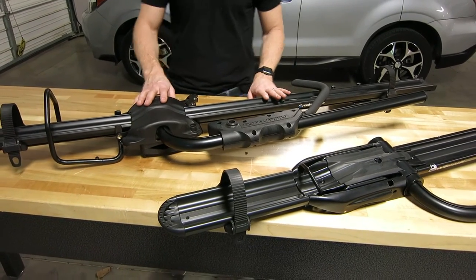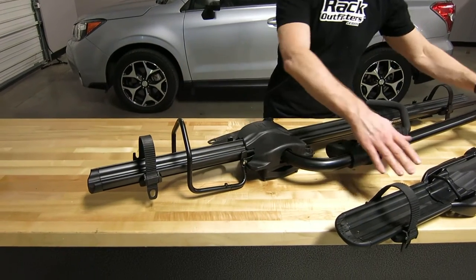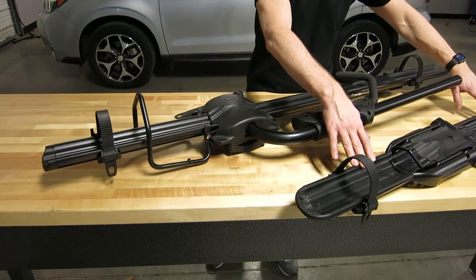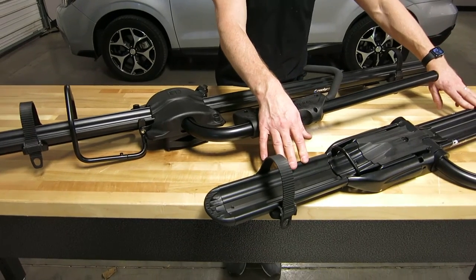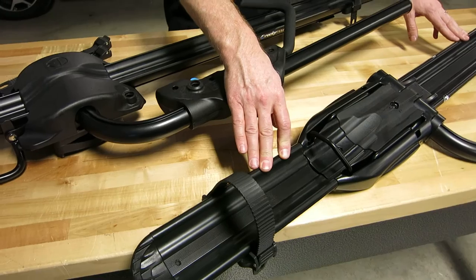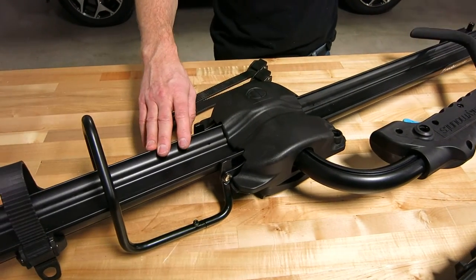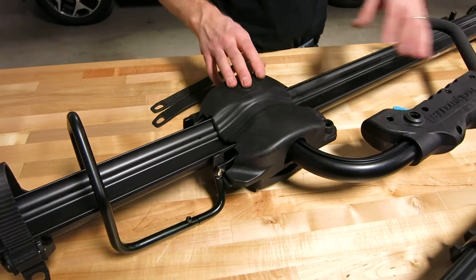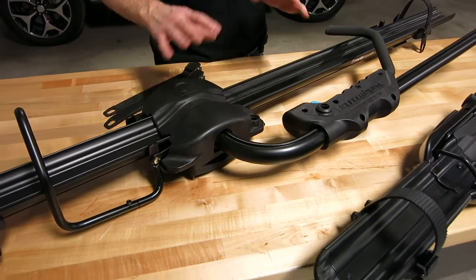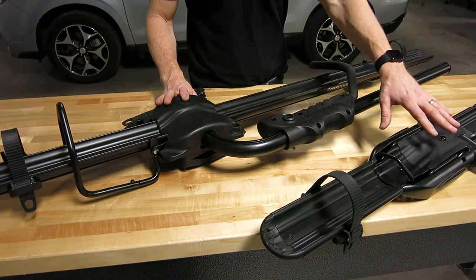The Tomahawk has an extruded aluminum tray. The Brass Knuckles — same thing. They do have different dimensions and different weights, so this tray is stronger and more heavy duty. The Brass Knuckles tray is still capable of doing everything the Tomahawk tray is — fat tire bikes all the way down to road bikes, no problem.